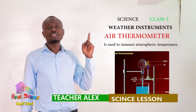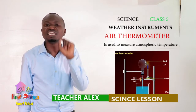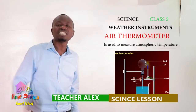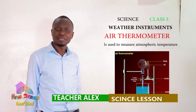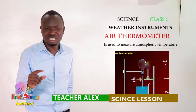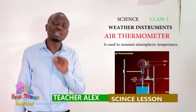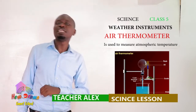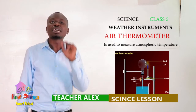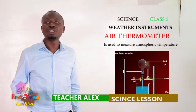We use a thin glass bottle so that it will be able to detect or sense any slight change in temperature. We use a narrow straw for accuracy, so that you will be able to read and get accurate results. We use colored liquid for visibility, so that you will be able to see it well. The scale of an air thermometer runs from top to bottom.